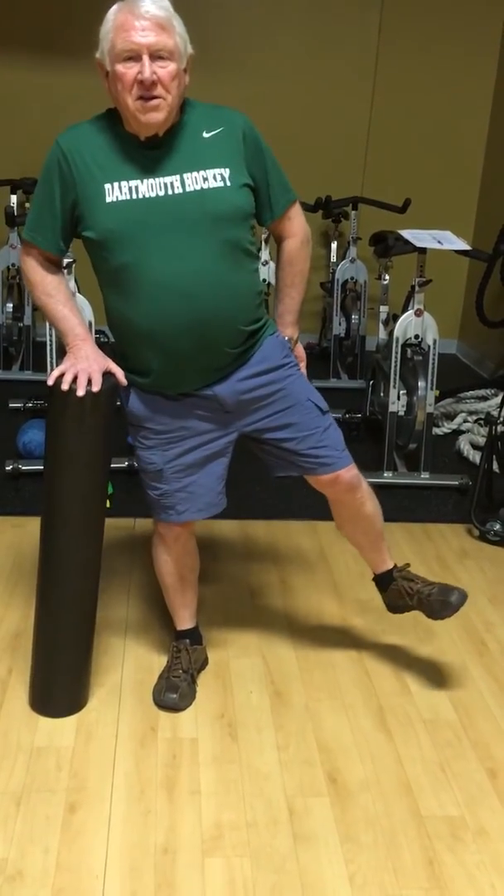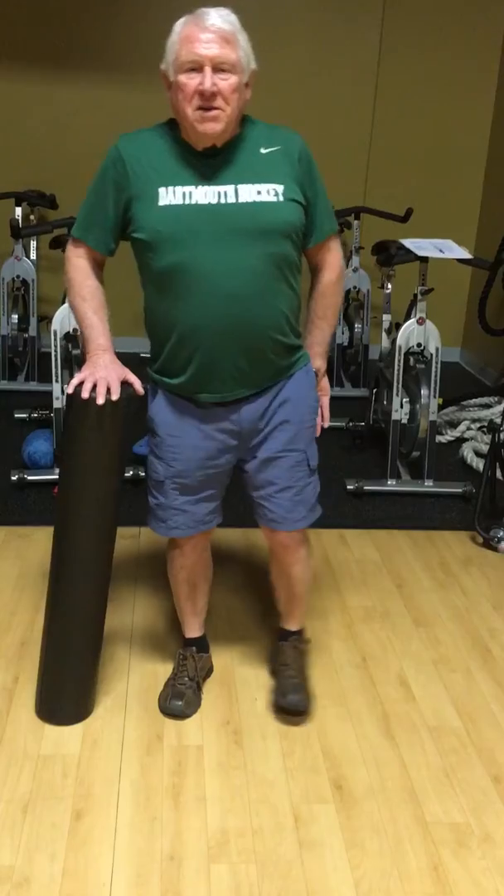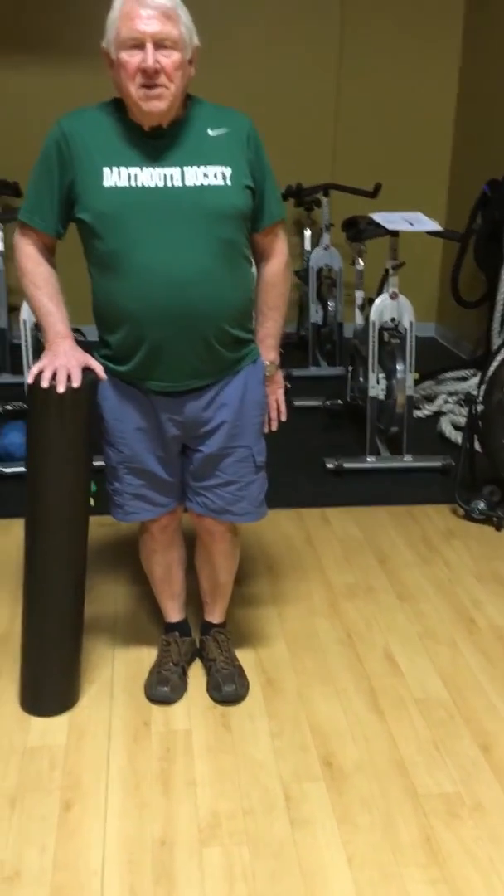And now reach sideways and slightly back. Keep your belly button in. Bring it in. And then we'll do the other side — switch sides.